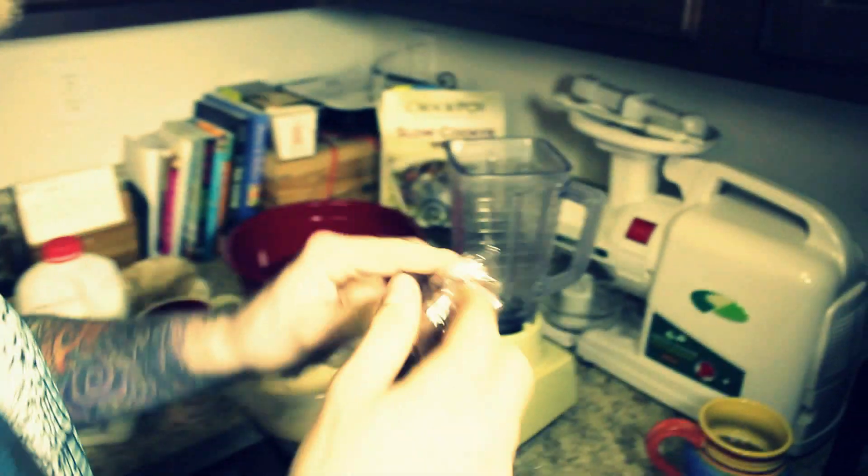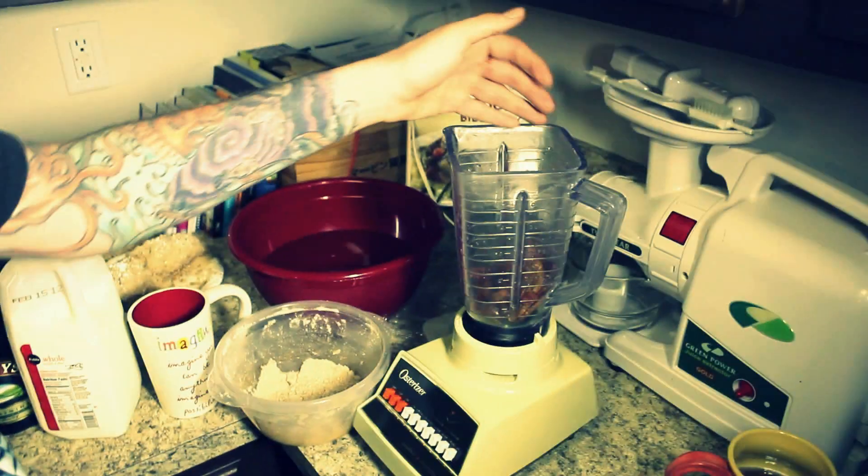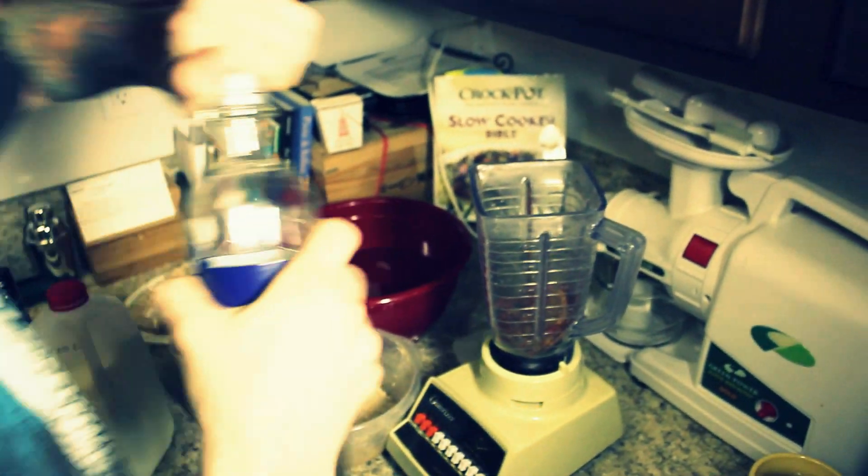First thing, you get an oatmeal cream pie. And you get a handful of bacon. A little bit of milk. Actually no — we do the vodka first.